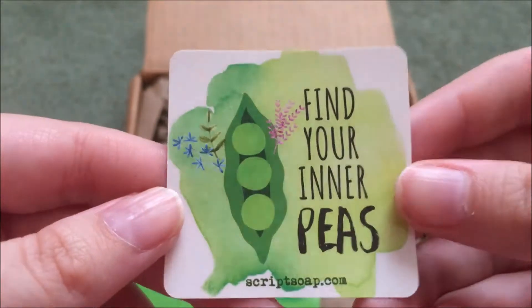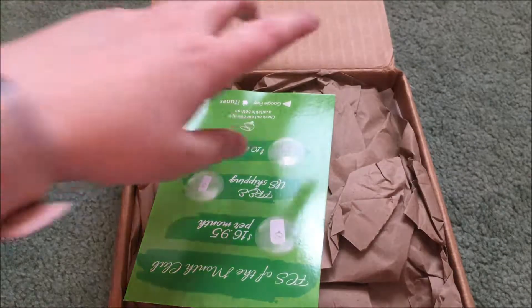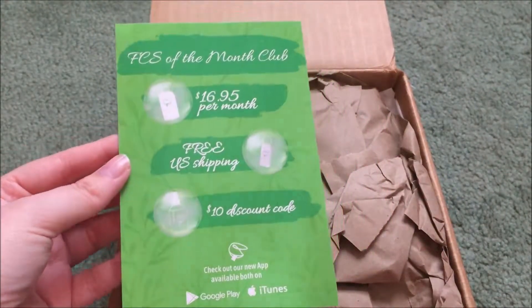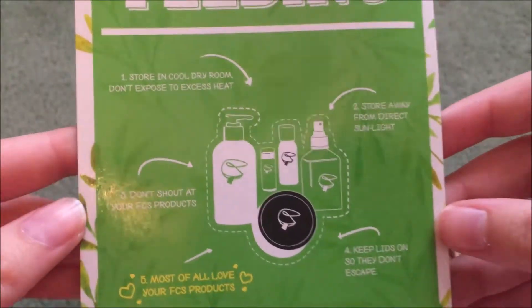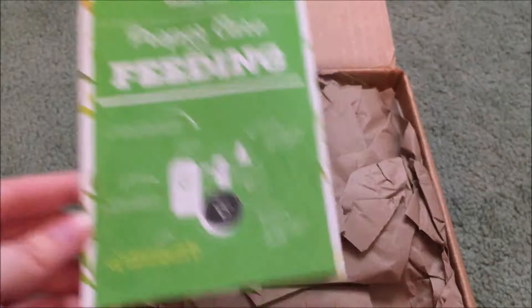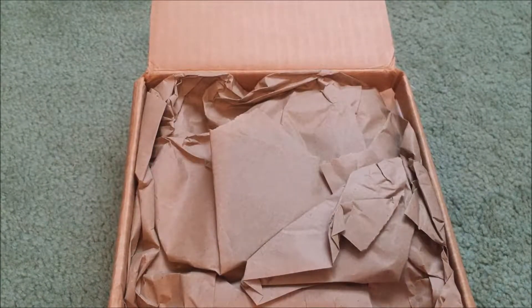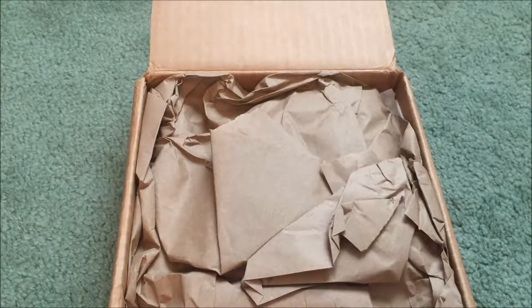We have a cute little script soap sticker here. This is 'Find Your Inner Peas,' which is adorable. I love these. The last couple of orders that I've gotten, as well as monthly boxes, have had the script soap stickers in them, and I really like them. They're all super cute. A lot of them have puns on them, so it's really awesome. Here is an ad for the Fortune Cookie Soap club of the month, and your proper care and feeding. I'm just going to give you a look at this card — you can pause and take a look if you'd like. I have my order slip here with all of the information of what I ordered.